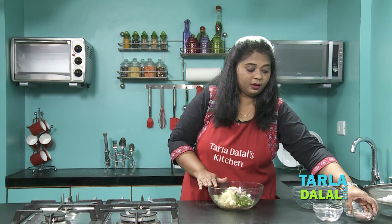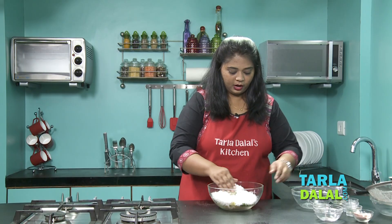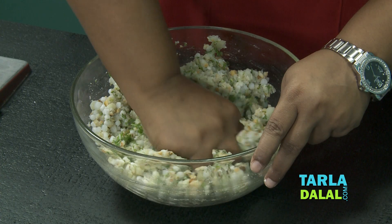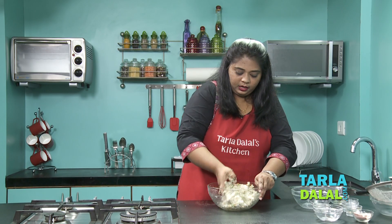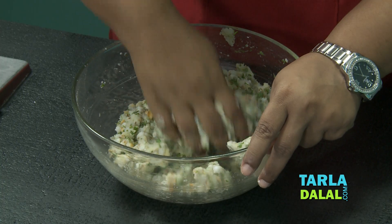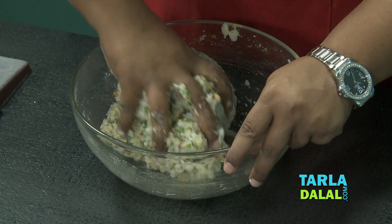I have used senda namak because this is a fasting recipe. Now the final ingredient is the drained sago — add it in and mix everything very well. Make sure while you are mixing it, you are mashing it as well. Also, when I made the chutney, I used senda namak there too, but if you are making this on a non-fasting day, you can always use regular salt. Our mixture is ready — it's a nice dough-like consistency, which is just perfect.